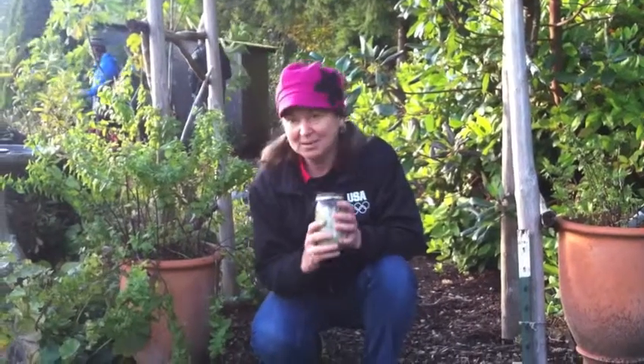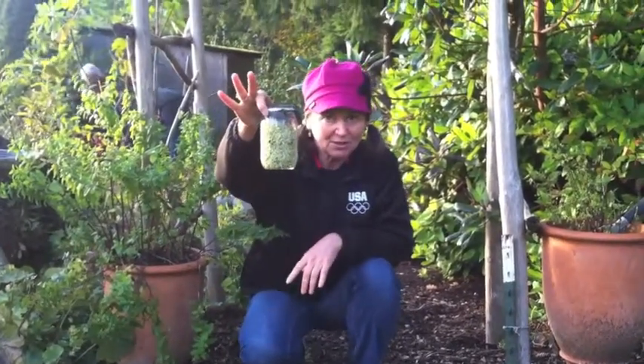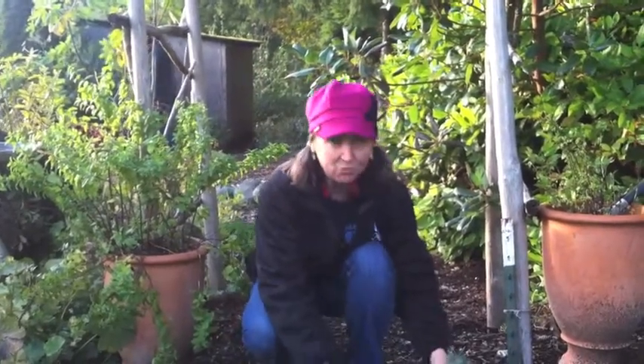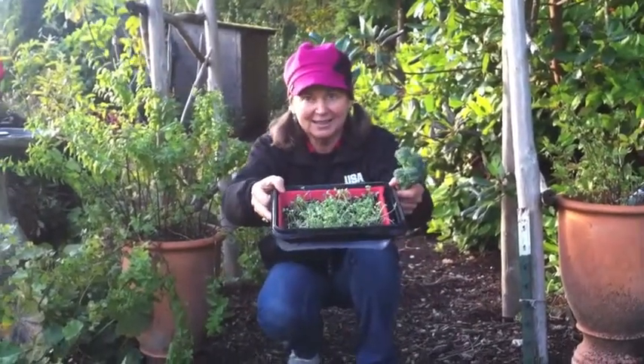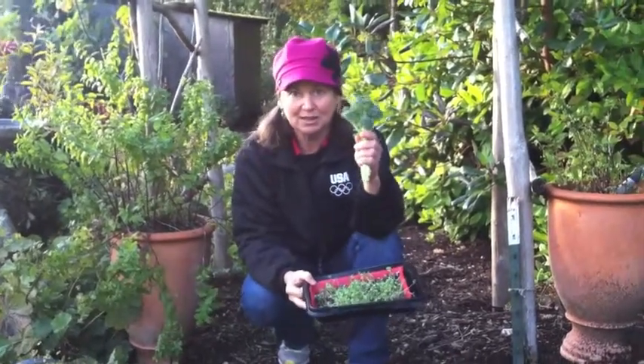Today I'm out at Paul Gauchy's farm, the Back to Eden, and we're going to be testing with his refractometer the mineral content of these different types of broccoli. First of all, I have broccoli sprouts which I sprouted myself, and then we have broccoli microgreens, and then some broccoli that I just picked out of his garden.